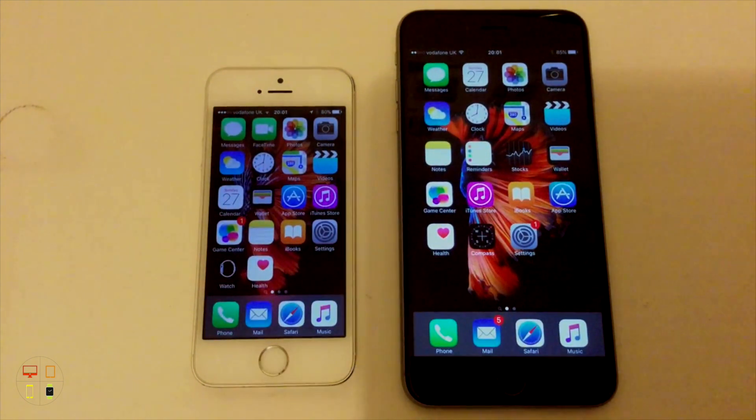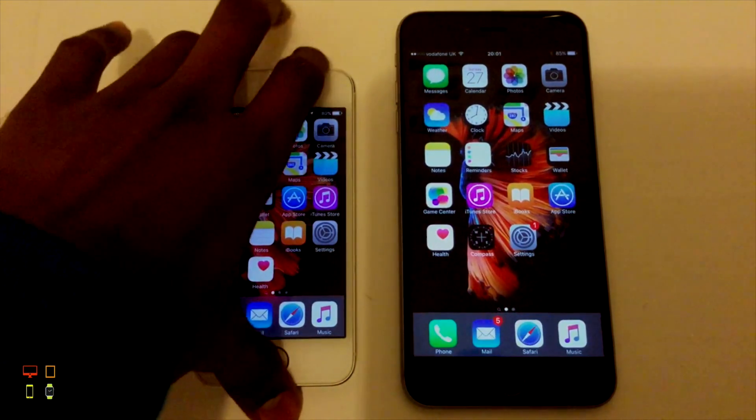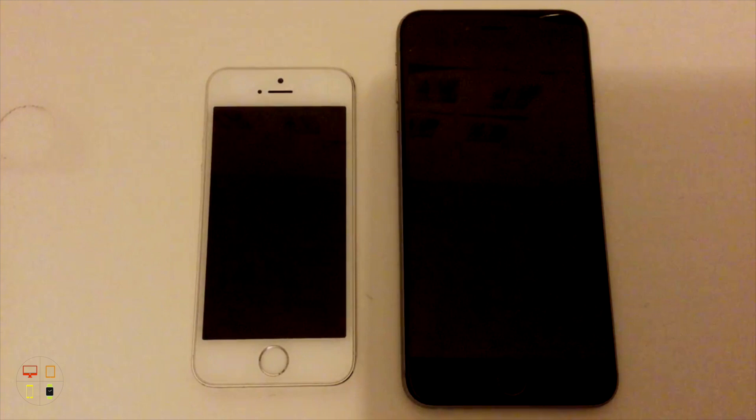So as you saw there, the 6S Plus was considerably faster than the 5S. Just for information purposes, the 5S does have the same Touch ID sensor as the 6 and 6 Plus, so although this may seem an unfair test, it's actually quite equal because the Touch ID sensors were the same.